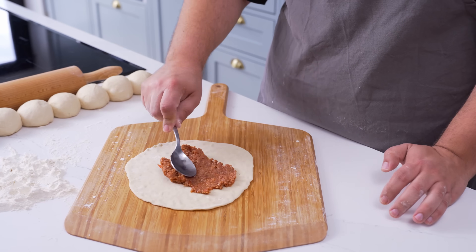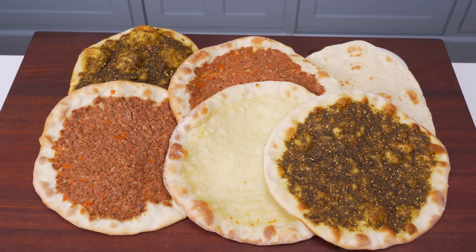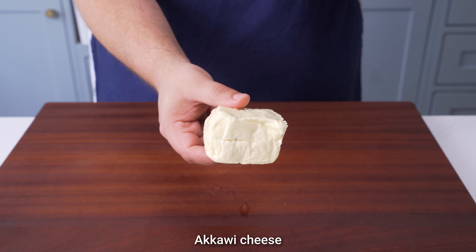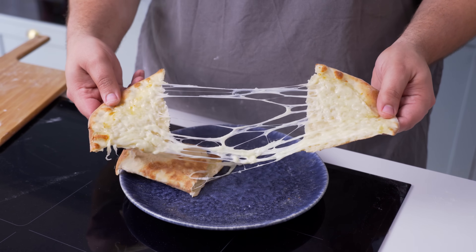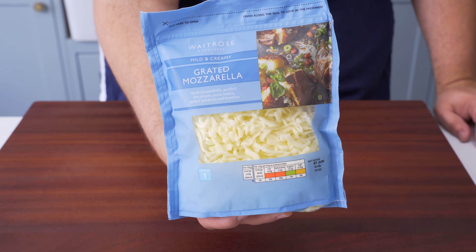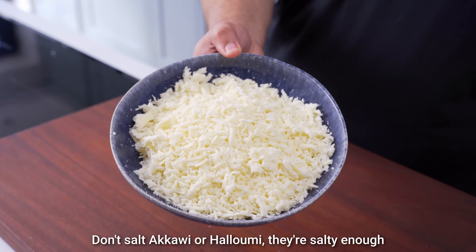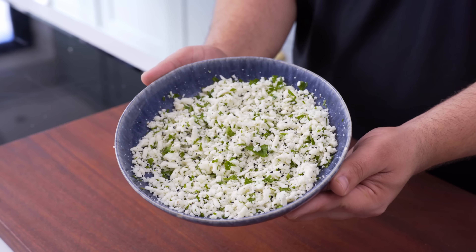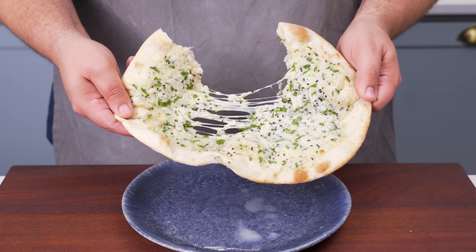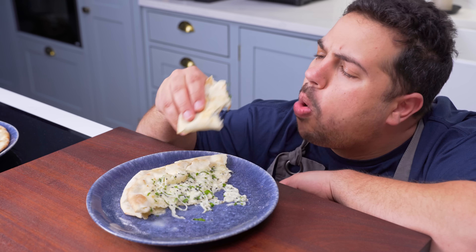In theory, you can top your mana'ish with anything that tastes good, or bake them plain and use them as bread, but I think you should try the classic toppings first. The most basic and favourite topping is a plain cheese manousha. It's usually made with a stretchy, salty cheese called akawi that's similar to halloumi, but if you can't find it, you can use fresh low-moisture cooking mozzarella. Simply shred the cheese to a large size, and if it's mozzarella, add a pinch of salt and mix well. If you're feeling adventurous, you can add chopped parsley, nigella seeds, and a little dried mint to create a fresh and herby blend.